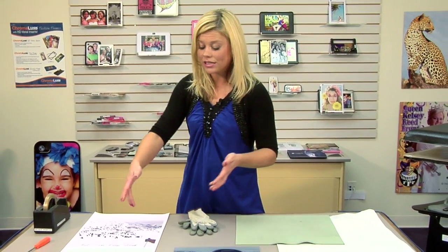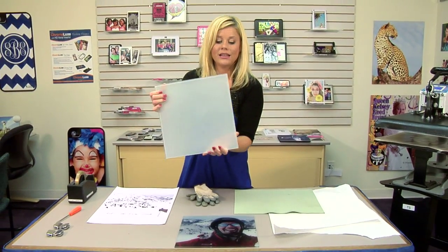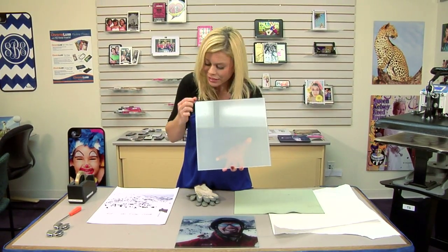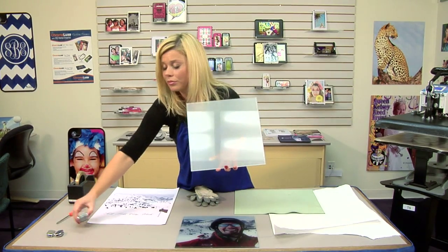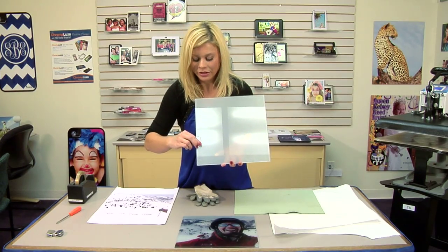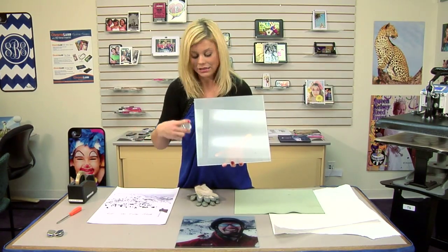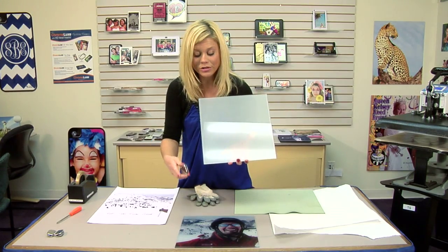Today we're going to do a basic mural using modular glass pieces. The modular glass is really just referring to this edge, and when we come to do a mural we'll be using hinges. It's important that we use the modular glass as opposed to a beveled glass. So these are the panels we're going to be using — this is a 12 by 12.